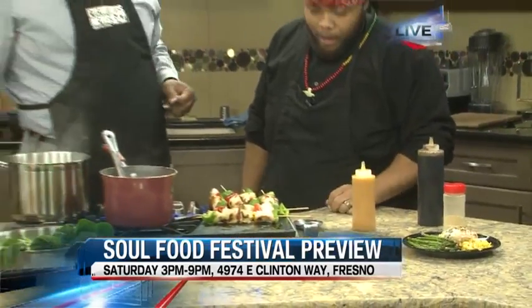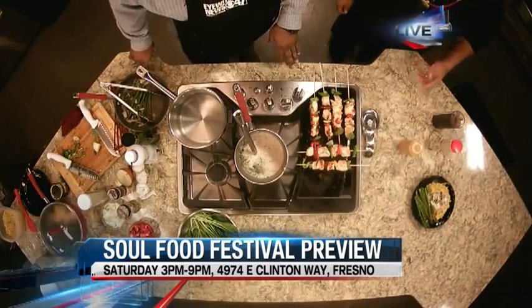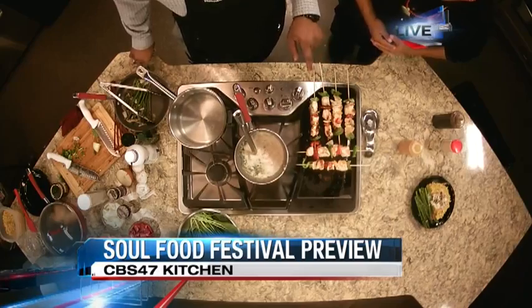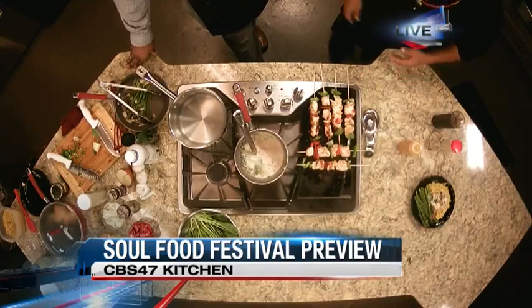When you think of kebabs you don't always think of soul food, but you've got your own little flavors and sauces. When you put the peachy sauce on there, what kind of flavor does it give? When you bite into this sauce you're going to have sweet, salty, and a little spice. What do you have on the kebabs right now? We have a little bit of green, red, and yellow bell pepper as well as chicken breast. To prep the chicken breast, we marinate it for two days.